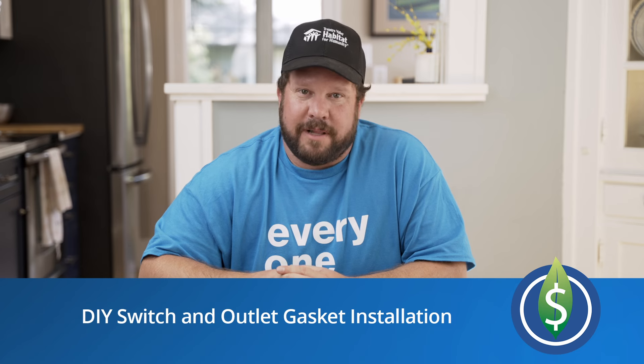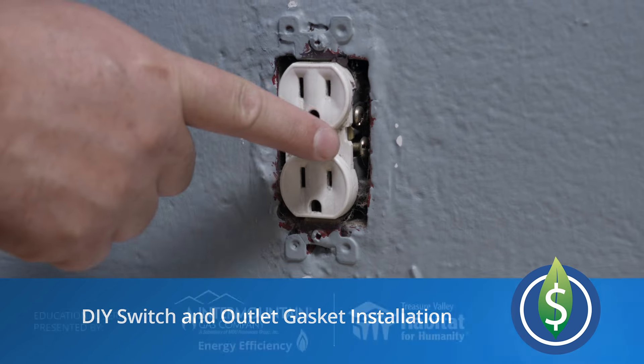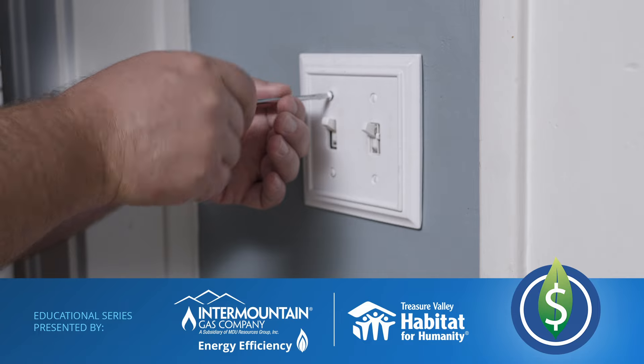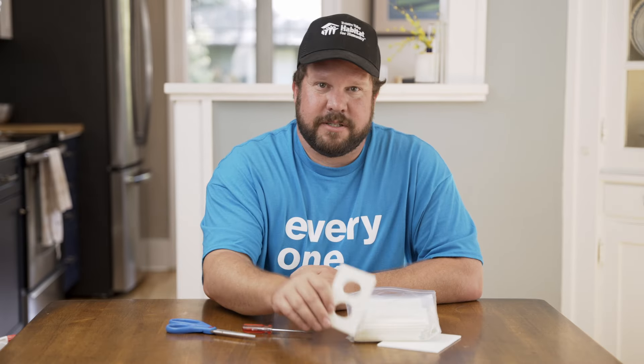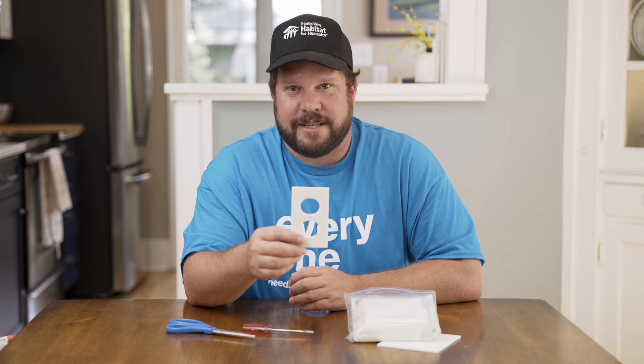Air leaks in your home can come from the last place you may expect them to, such as outlets and light switches. An energy-efficient home with proper air sealing can prevent pollutants like smoke, pollen, or dust from entering. Plus it's healthier and saves you money. Let's take a look at how we can seal these areas in the home with outlet and switch gaskets.